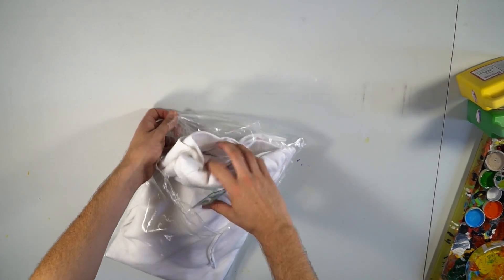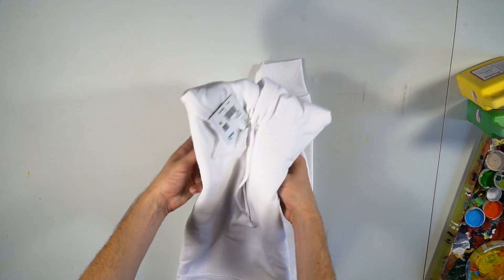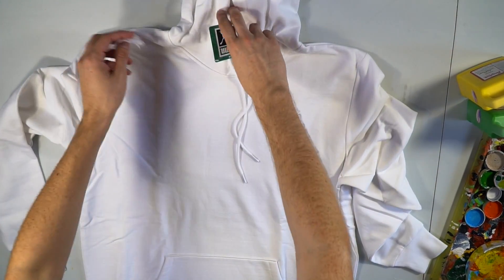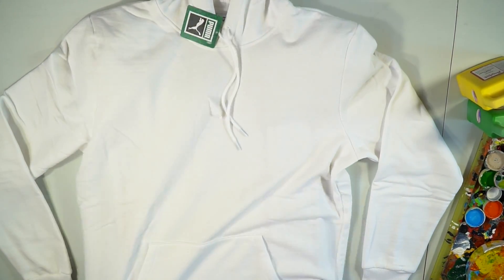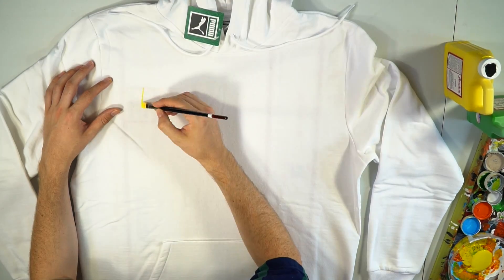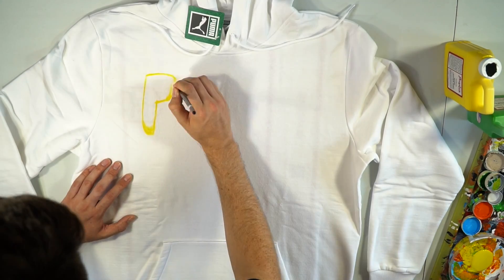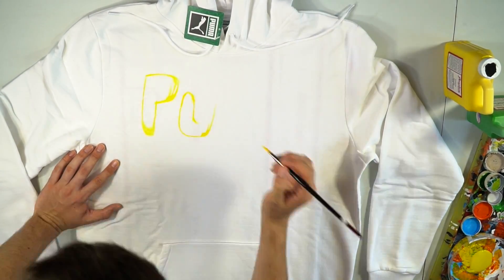If you guys thought that's where this video ended, boy, were you sorely mistaken. The fine folks at Puma included an all-white hoodie, so yes, we're making a full custom fit in this thing. Step one with the hoodie was to slide in some cardboard so the paint wouldn't bleed all the way through and disturb the backside. Then I whipped out the yellow paint once again and decided to freestyle some Puma branding with the cactus-style letters.